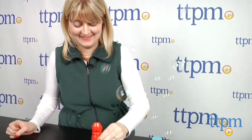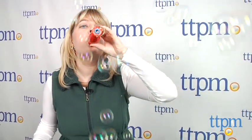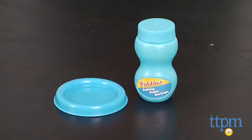Cover the holes all at once or one at a time to play different notes. The Fubbles Musical Bubble Recorder comes with a two ounce bottle of bubble solution and a dip tray.